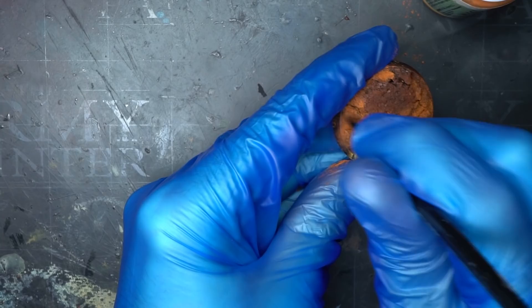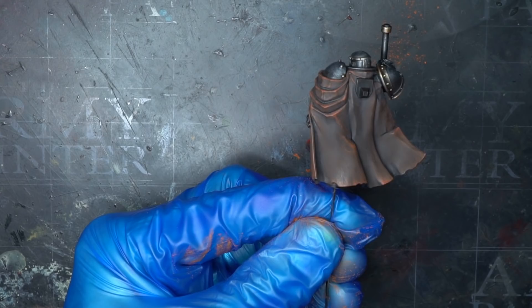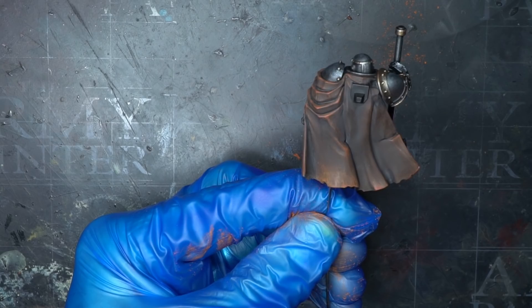You have to go a little heavier with this particular step because when you apply varnish you'll find that the pigment loses its intensity a little bit. In addition to applying this to the base, I also brushed it around the bottom of the warsmith, focusing mainly around the feet, lower legs and the bottom edge of the cloak. These small steps go a long way to tie the model into the location I'm trying to depict him on.